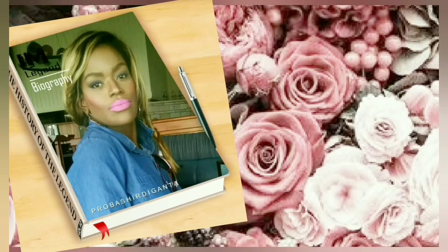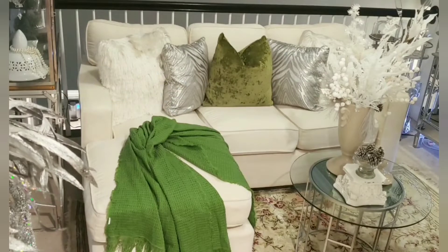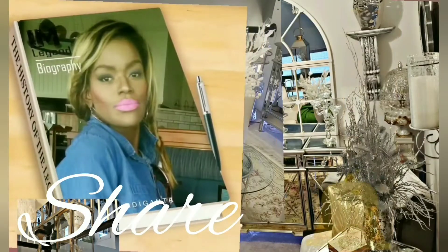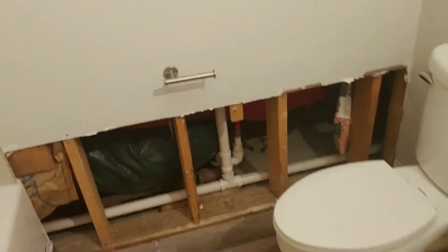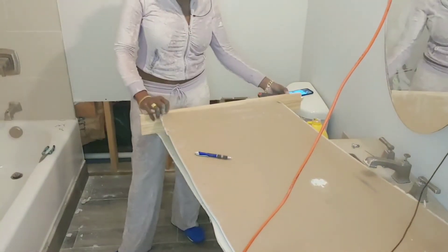Hey guys, welcome to the Science Bike. My channel is about fashion, styling, home decor, and much more. Please like, subscribe, and share. Today I am participating in a collaboration hosted by Wani's House, and this is week three of the six-week room challenge.